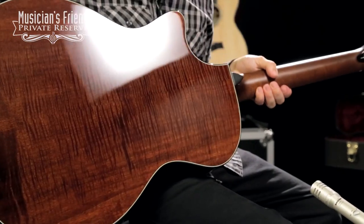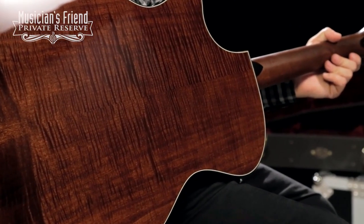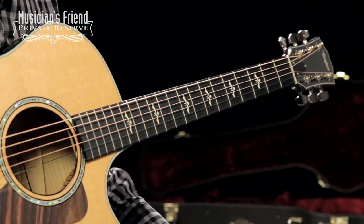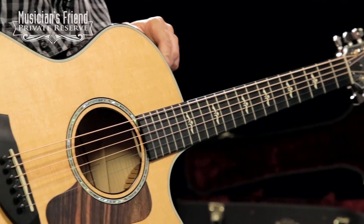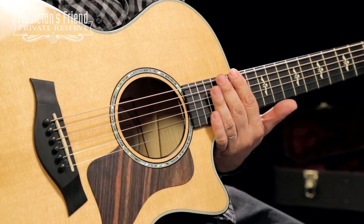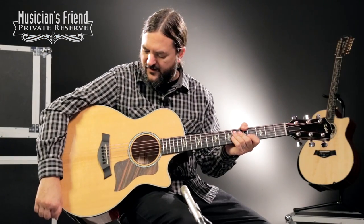You've also got beautiful flame maple back and sides on this guitar. You've got an ebony fretboard with the cool wings inlays. You've also got the Expression System 2 pickup system if you want to plug in. Cutaway for upper fret access, and advanced performing bracing on this instrument.